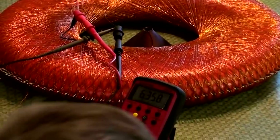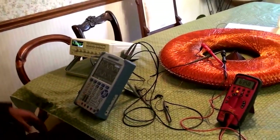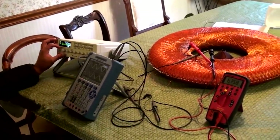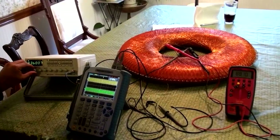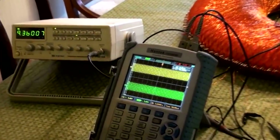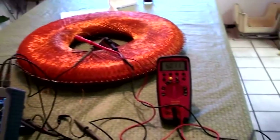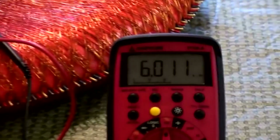6.35 kilohertz — which is what this is. It's resonating on that point: 6.3, 6.25. About 10 volts for each element only. I might have missed it, but this seems to be the resonant point so far for this coil. It might be a higher frequency though.